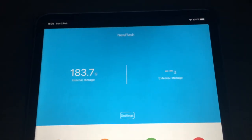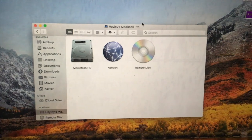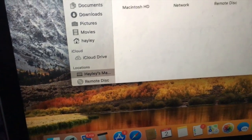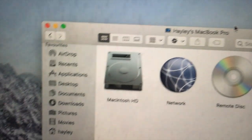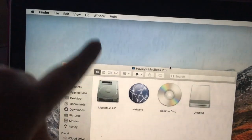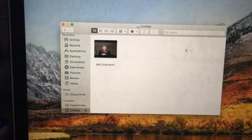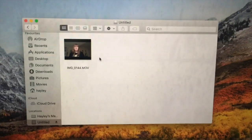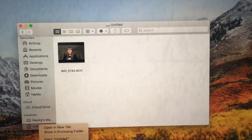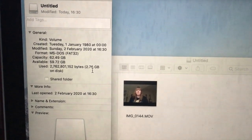That is something to bear in mind — if you have a recent iPad or iPhone, just make sure it's compatible before you buy. If I plug this device into my Mac — this is a MacBook Pro from around 2015, the one with the screen peeling issue — you can see the video I transferred from the iPad Air 2 is visible on the USB stick. It's quite a big file at 2.76 gigabytes.